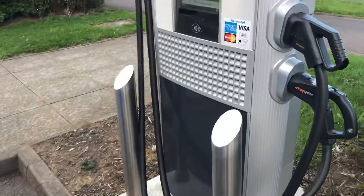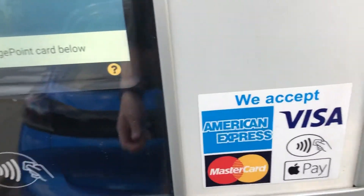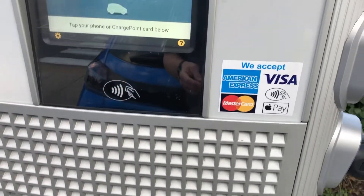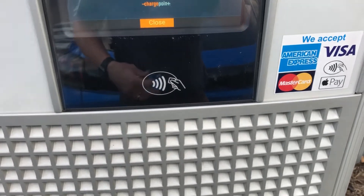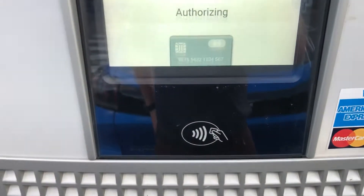InstaVolt chargers are all contactless. You can use Apple Pay, credit cards, and I believe even an app, though I'm not a hundred percent certain on that. You can see the contactless contact point on the unit. First of all, place your card near there — hopefully you can hear it beep.